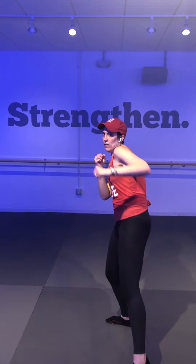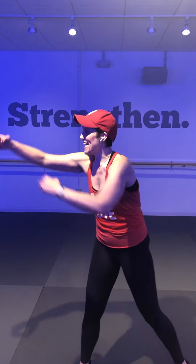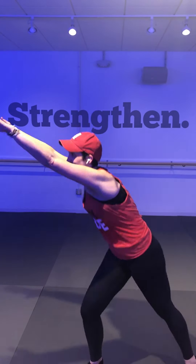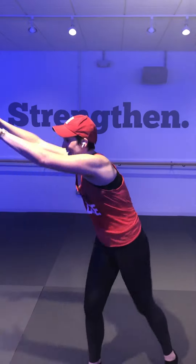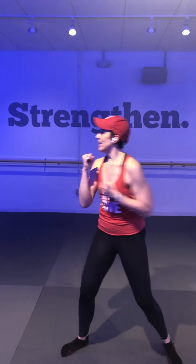Low block cross, low — double jab, reach and pull. One more time — low block cross, low, double jab, reach and pull. Second round — hit it! Corner, four knees. Repeat it — corner, four knees. Kicking left and right to the front — high block cross, high block. Repeat, kicking — high block cross! Turn it, four, three, two, two kicks. Repeat that — four, three, two, kicking. Low block cross, low cross.